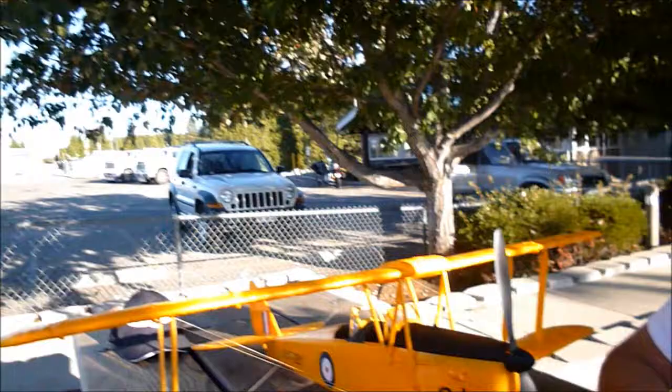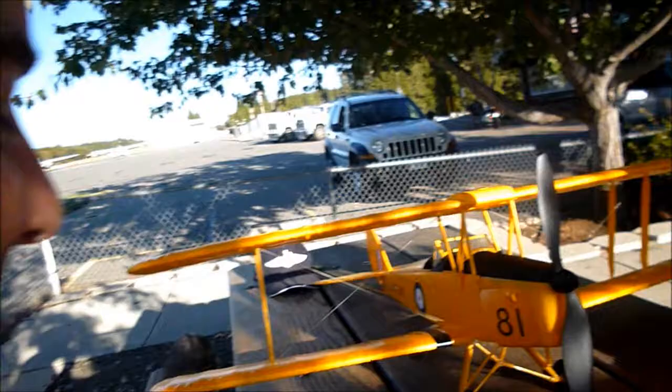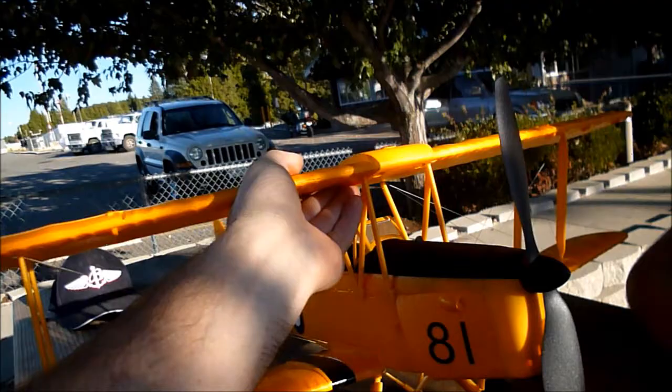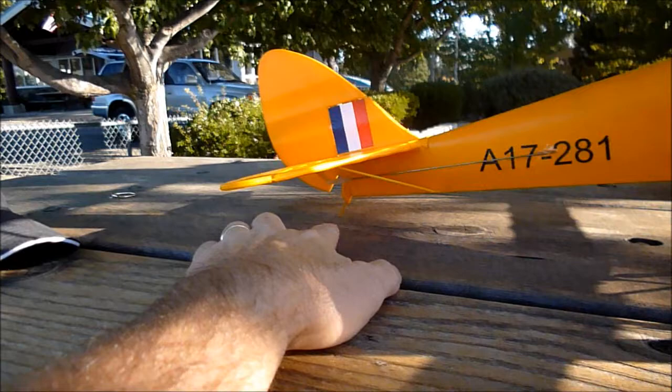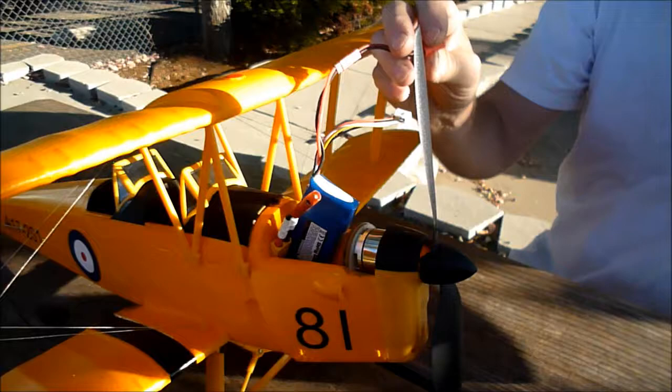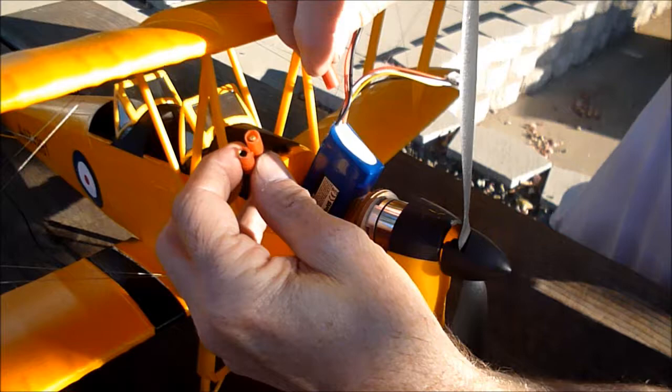We're waiting for the wind to die down a little and then we're going to try the maiden flight on this Tiger Moth — hang on to your shorts! The landing gear is very scale-like; we're hoping we don't wipe it out on one hard landing. Scott says it feels light; I think it feels a little heavy, but we'll find out real quick. The tail skid is just a little toothpick — it'll probably be gone in about 30 seconds.